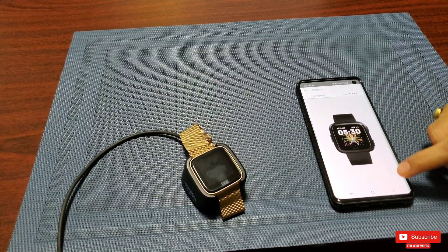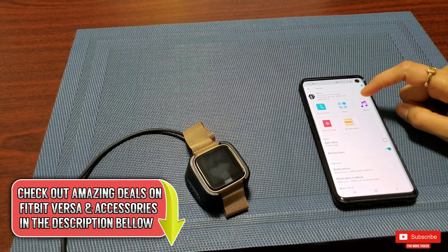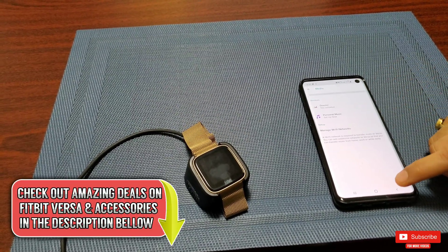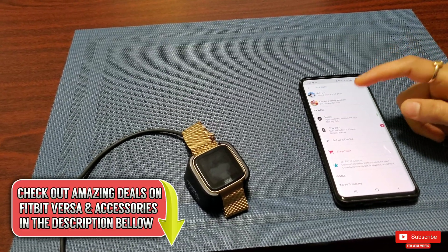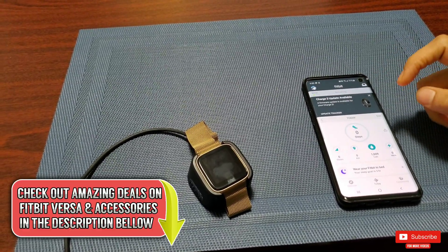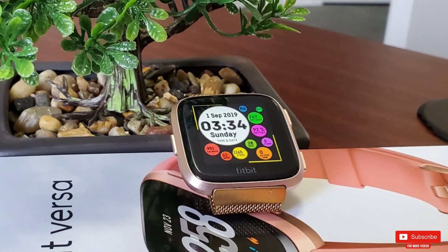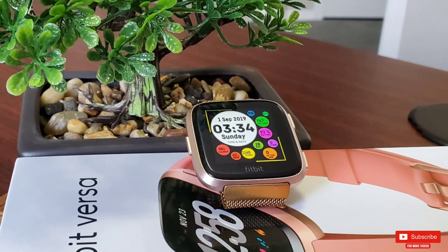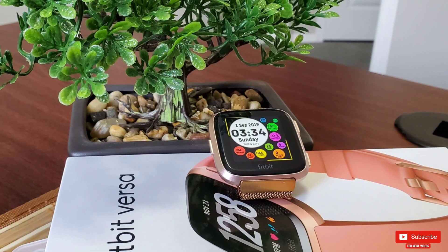That's it for today's video! If you're looking for awesome accessories for your Fitbit Versa, I've linked our Amazon storefront in the description below, where you'll also find our collection of paid and free custom-made clock faces, as well as a link to try Amazon Prime for free. Be sure to check out our playlist at the end of this video with 71+ videos for Fitbit Versa.